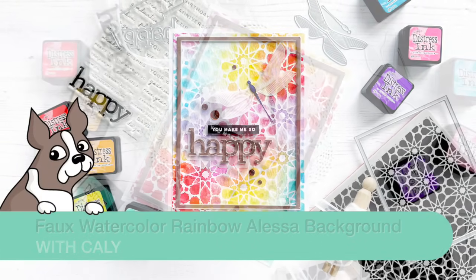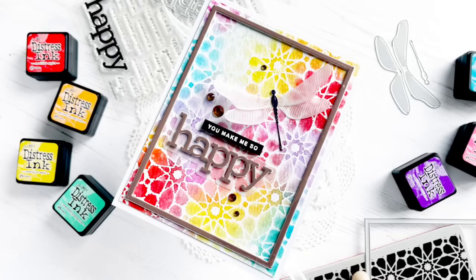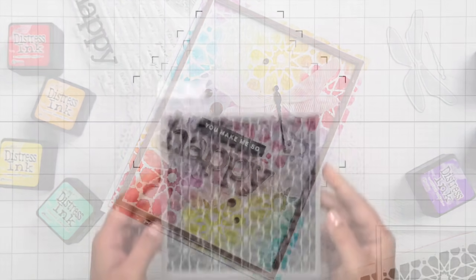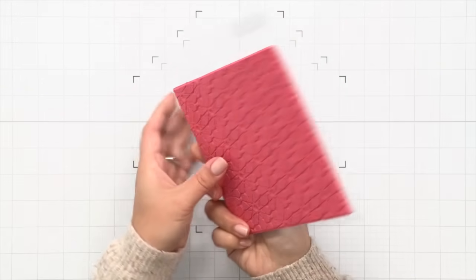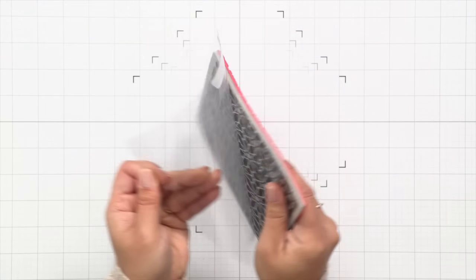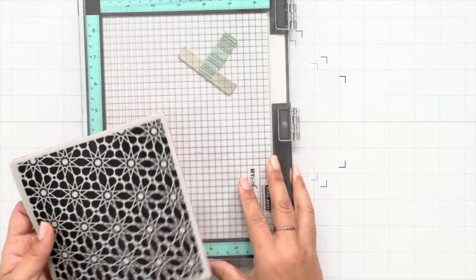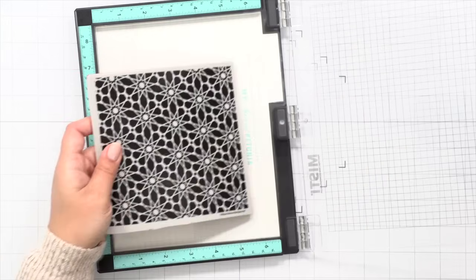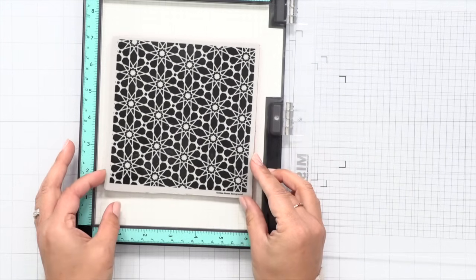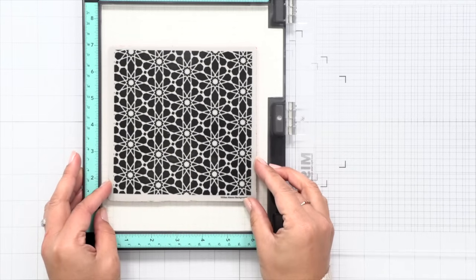I'm sharing a really fun and super easy technique that I've shared in the past, but I thought we could revisit it again because the Alessa background cling stamp is perfect for this technique. A lot of times people don't know what to do with background cling stamps like this because they're solid, and some people might even think that it's kind of limiting. I want to share this process because we can make it super colorful and create a cool faux watercolor look using some Distress inks.